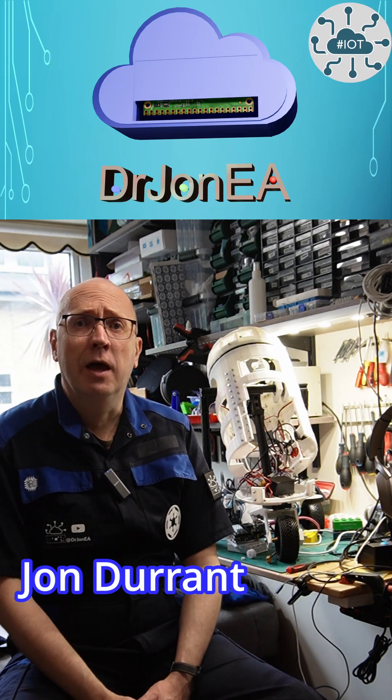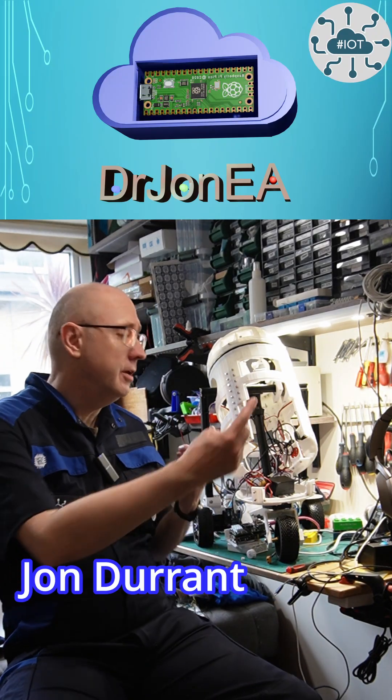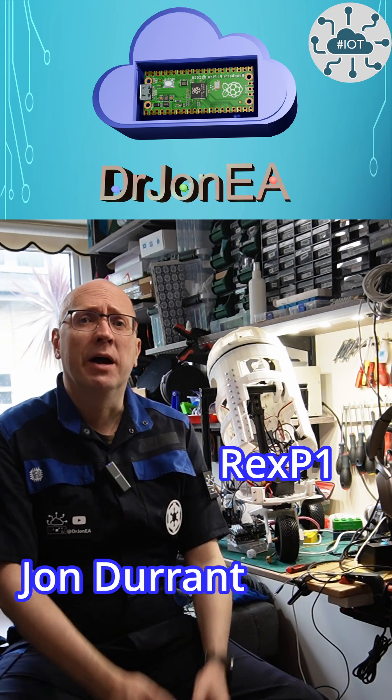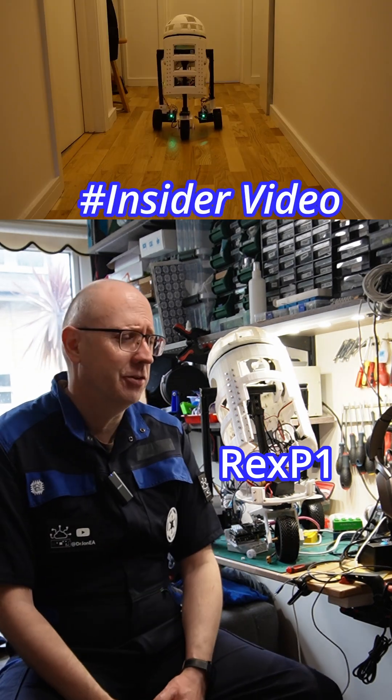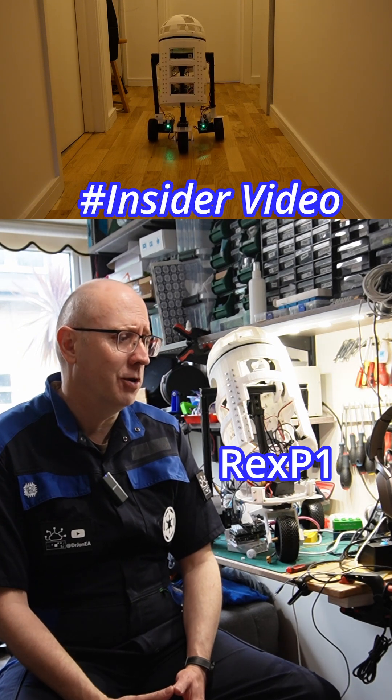Hi, I'm John Durrant, Dr. John EA, and this is Rex B1, my droid project. This is an insider video, and I haven't done an insider video on Rex B1 for a little while.